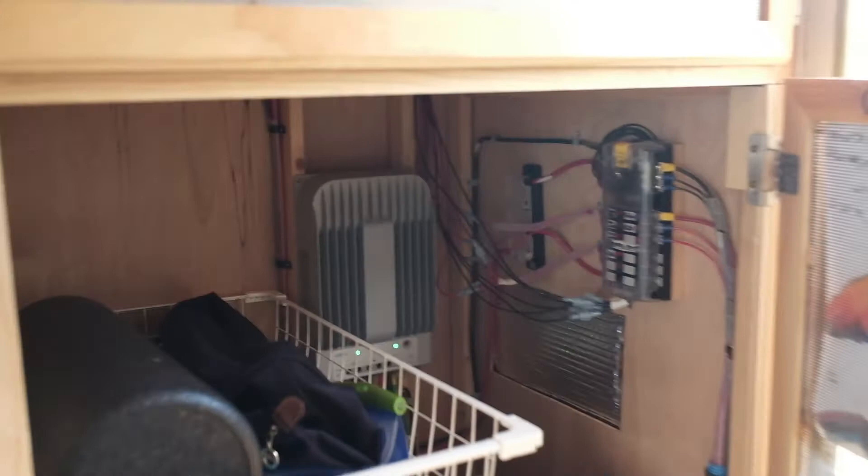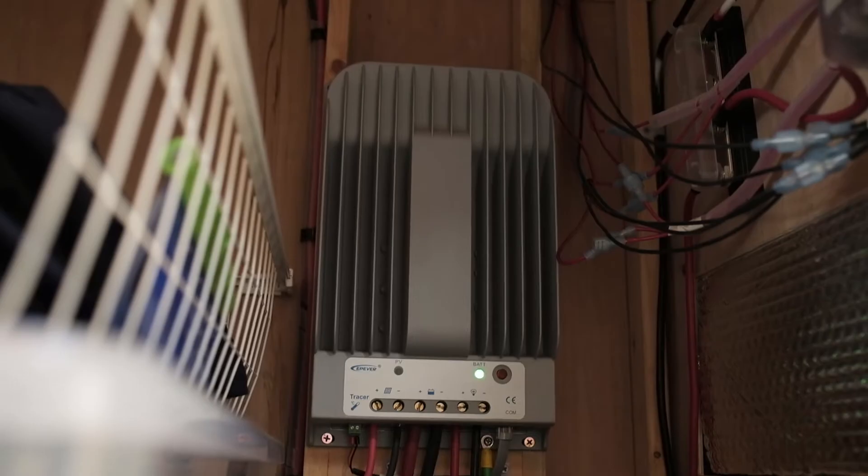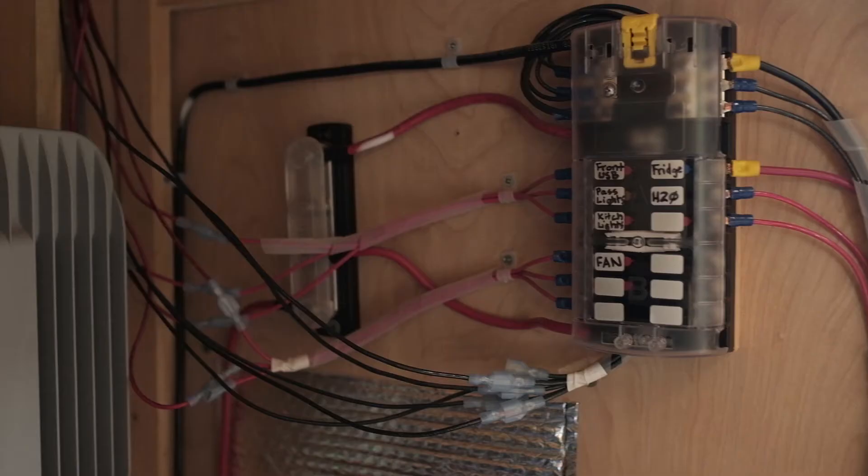Inside our rear storage area is where our electrical components are mounted. We have a Solar Epic 40-amp MPPT charge controller with the MT50 display. All of our DC appliances connect to this DC fuse panel and each circuit has its own fuse.